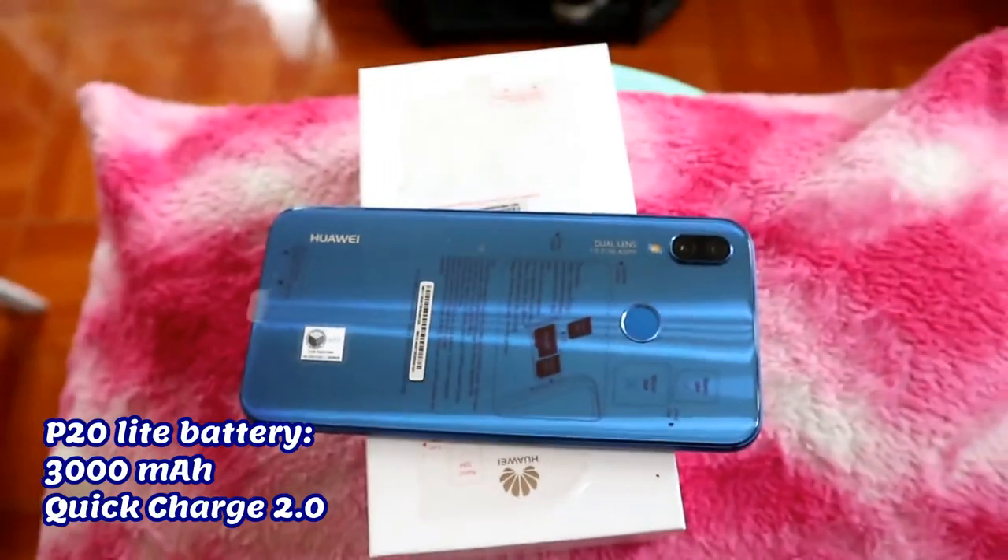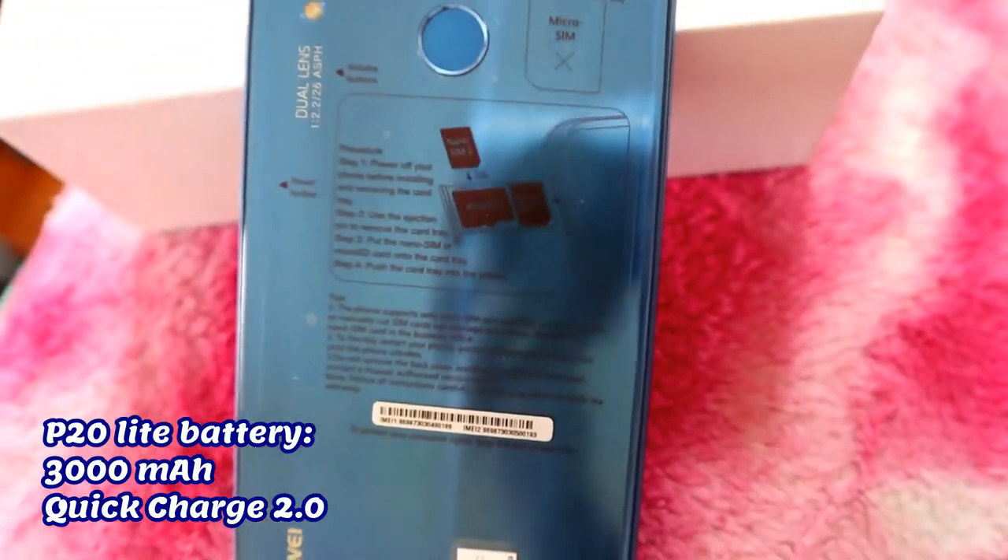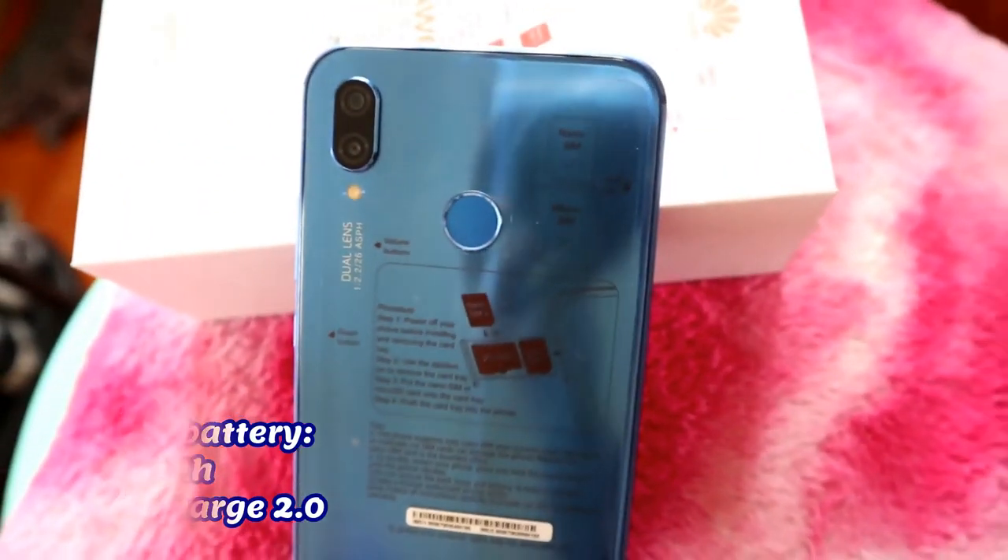So it'll take more or less 2 hours to charge. Not bad. Battery lifespan can be up to 7 to 8 hours or more with moderate usage.